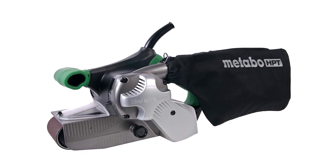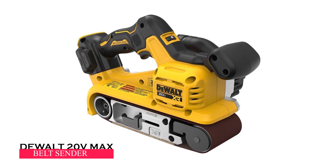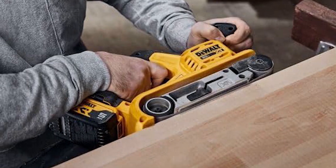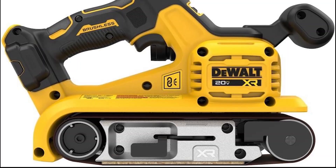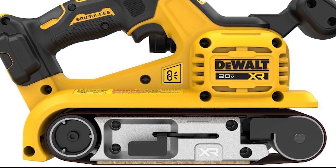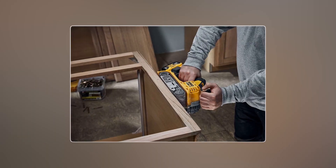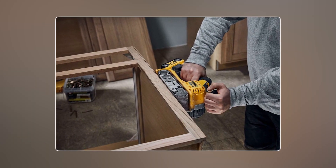The Dual 20V Max belt sander comes with a variable speed trigger and speed selection dial, letting you choose from 25 different speeds for better control. It's easy to change the sandpaper quickly with the quick release belt change feature. There's an extra handle for a firmer grip during use, and it's designed to keep dust to a minimum with a tool-free dust collection system.